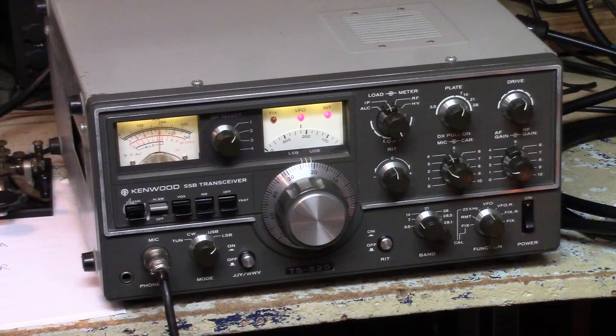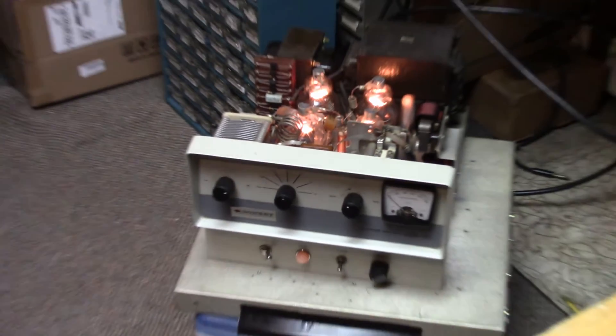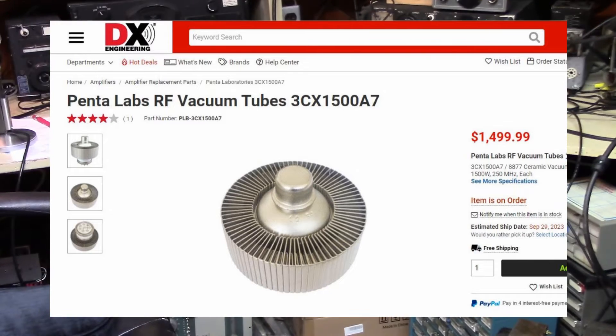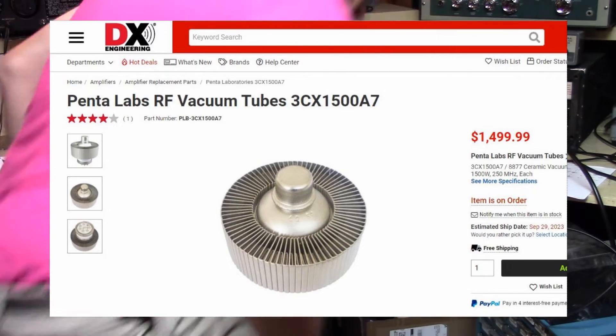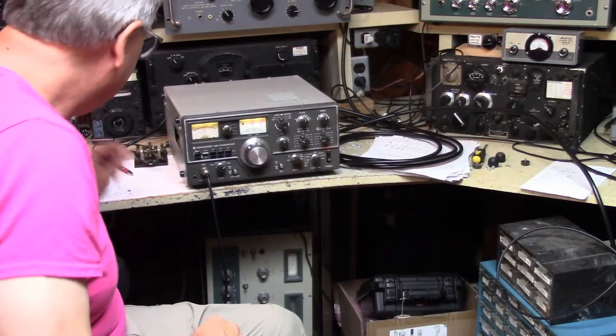I bought this from someone who gathered parts over a period of time when he was working for Heathkit in Needham, but the tube was never there. When I wanted to get it back in the day, I was shocked at what the tube cost — and I'm even more paralyzed by what it costs now. I've got this amplifier put together with no tube.